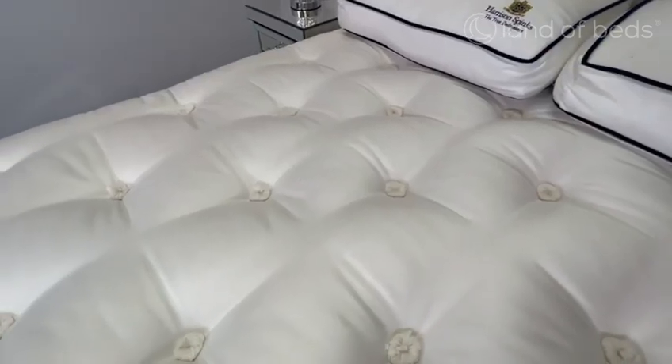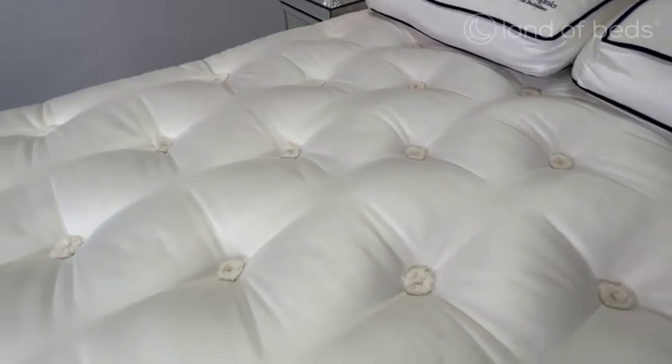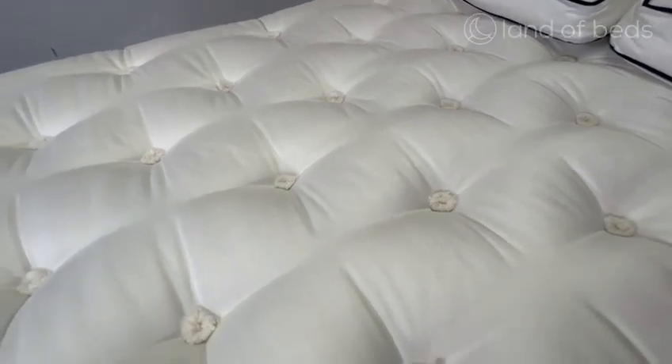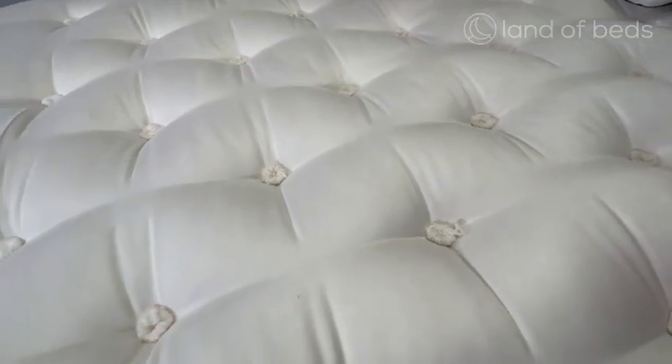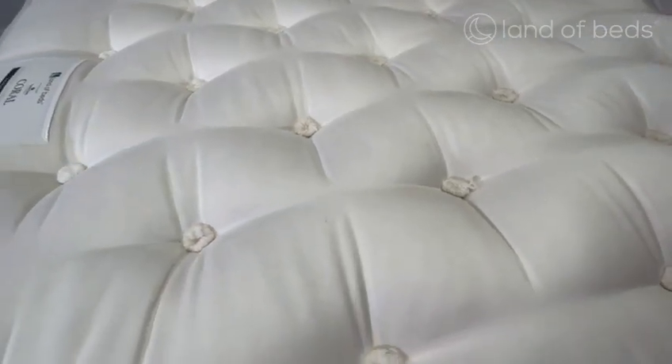The Harrison Spinks Coral contains 7,750 revolution pocket springs, which is a unique spring system with a smaller spring sitting inside of a large spring, offering you the very best support from head to toe.